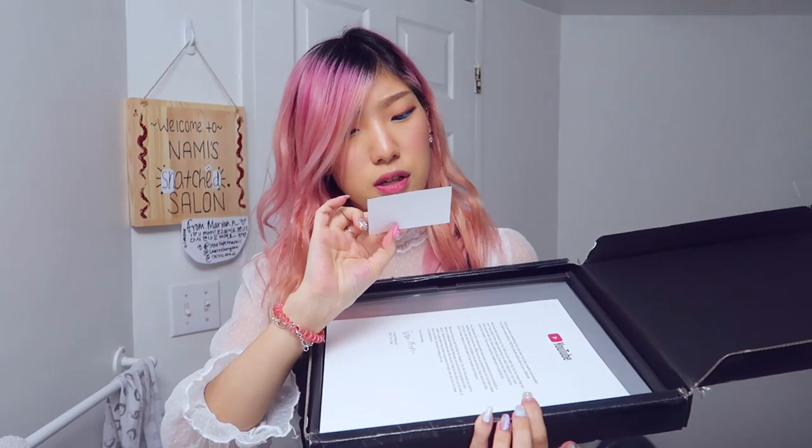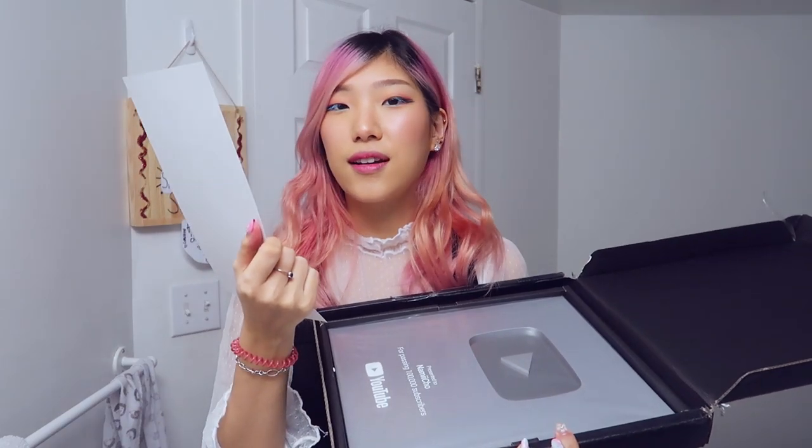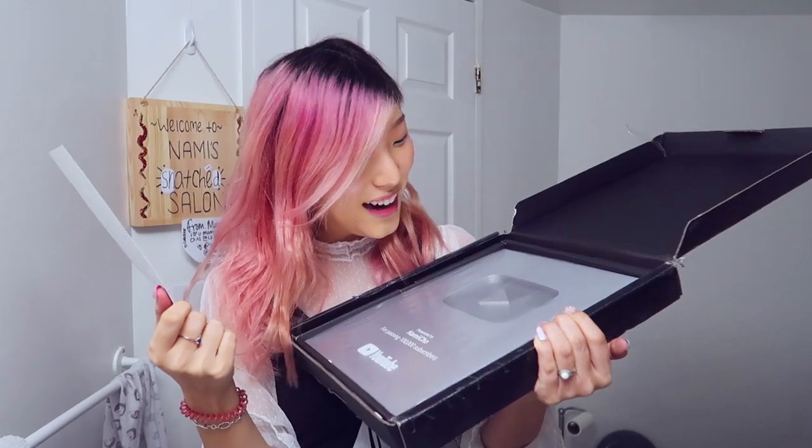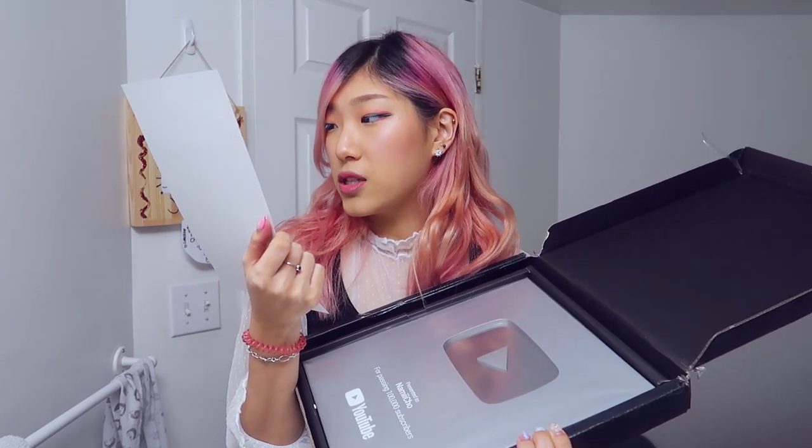Congratulations on your subscriber milestone, we are honored to take part. You've just done something that very few... not very few — oh! You had an astonishing 100,000 people subscribe to your channel. We know that numbers on YouTube can get really big, and we hope that you don't lose sight of the reality behind that six-digit milestone. Each and every person who has subscribed to your channel has been touched by what you created.